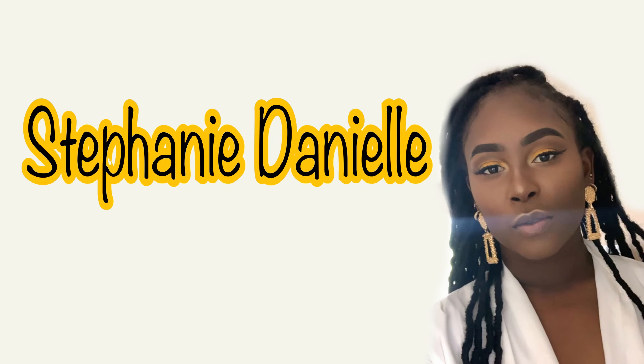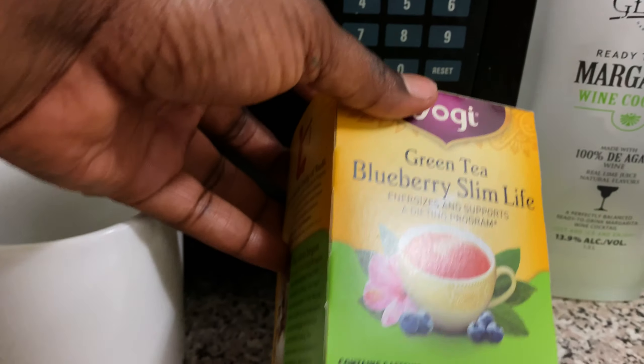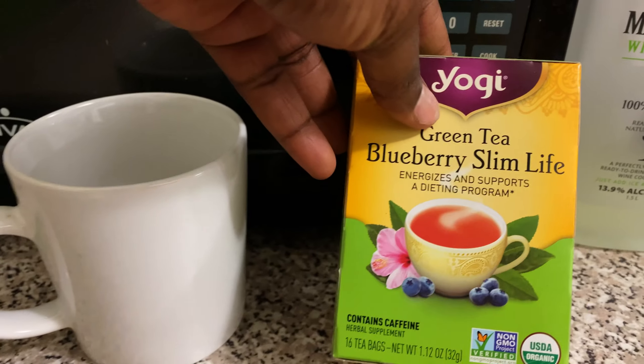Today I'm using the Green Tea Blueberry Slim Life by Yogi. I love this stuff — it tastes really good with that fruity blueberry flavor. It also has a lot of great benefits: it gives you energy throughout the day and supports stomach and digestive health.